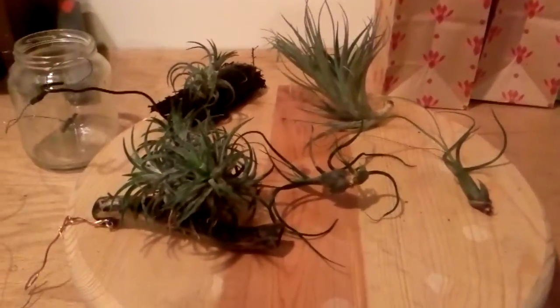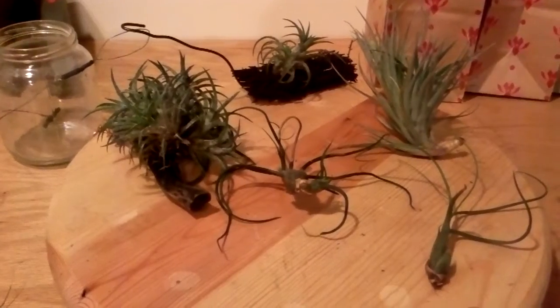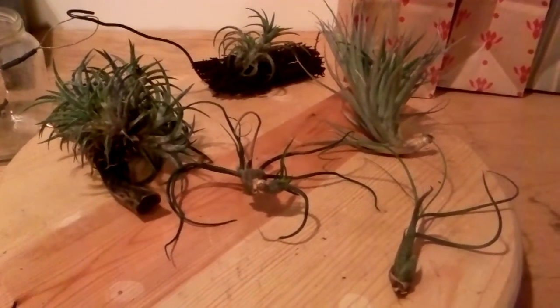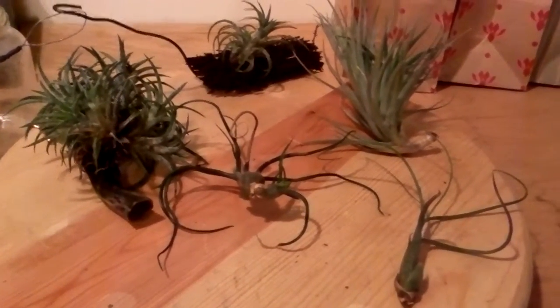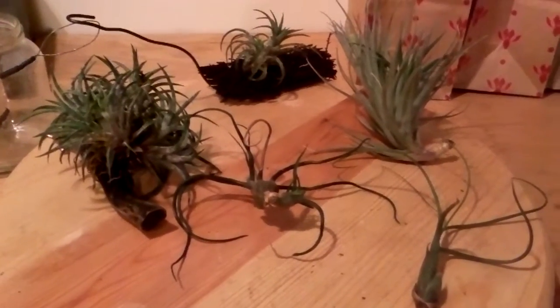Hey everyone, welcome back. Today what I have right here are air plants. I know they look kind of weird, but air plants are actually a really cool plant to have in your collection if you are an avid grower or just like to have something odd growing around the house. They are very easy to grow, and I have here about three different varieties.